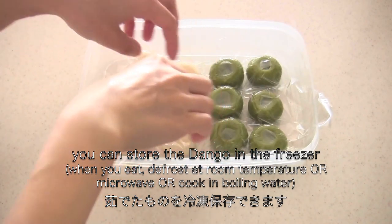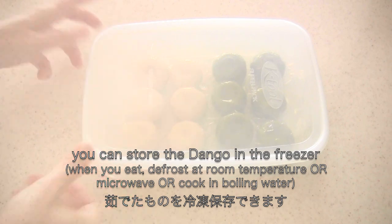If you are not eating them all, you can store the dango in the freezer. Make sure they don't stick to each other.